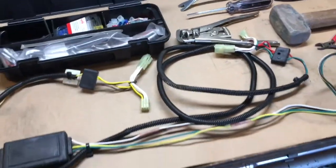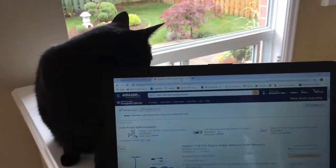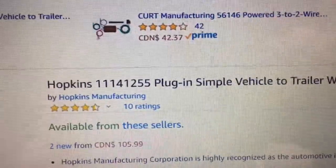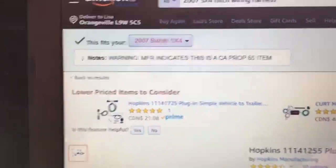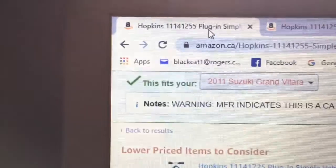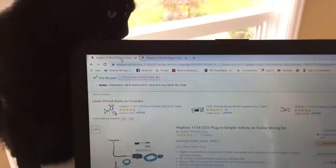I'll get the part number - it is interchangeable with the first generation SX4. It's a Hopkins harness, and multiple manufacturers actually produce it, around $100 Canadian or maybe $60 American. The same part number fits both the SX4 and the Vitara. Make sure you get the right harness for your vehicle - this interfaces with a body control module, and it could be an extremely expensive mistake if you don't have the correct one.